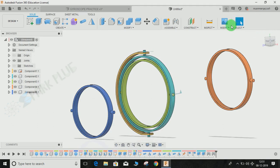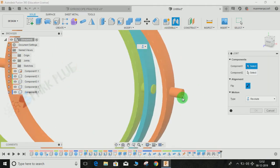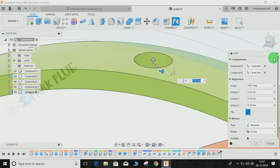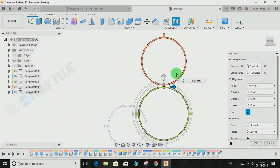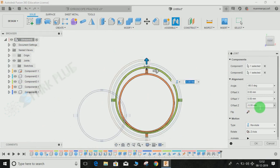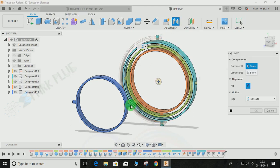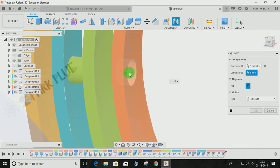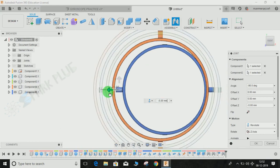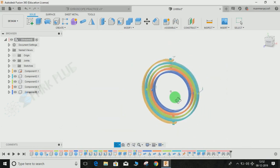For the last ring, press J for Joint, snap the center point, go to the front plane, flip the direction, shift it by minus 1mm, and press OK. All joints are now done. Switch off the sketches. You can see the rings, but the assembly still won't move like a gyroscope because we need to give the joints linked motion relationships.